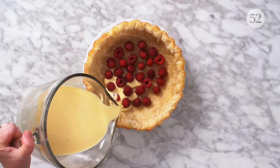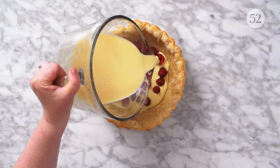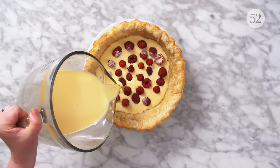The custard is binding those raspberries, and it's also going into the little pools of the fruits. You get kind of a combination custard pie with a little bit of the juiciness of a fruit pie.